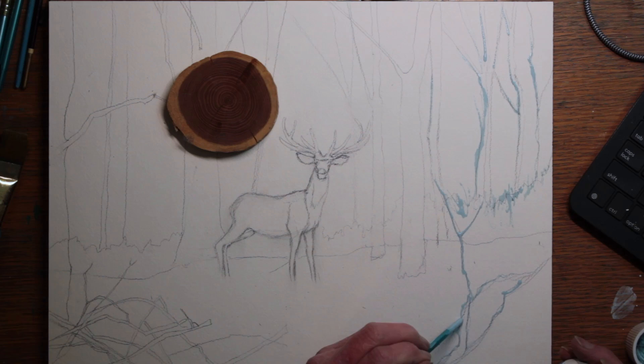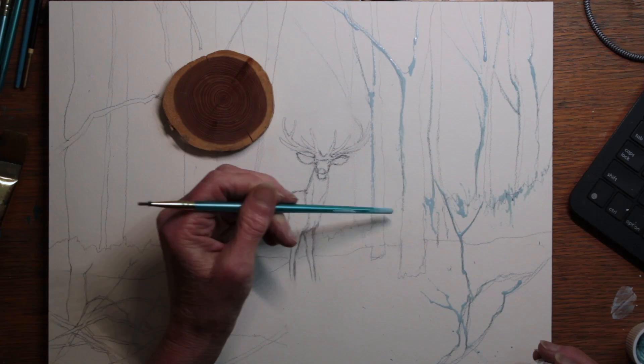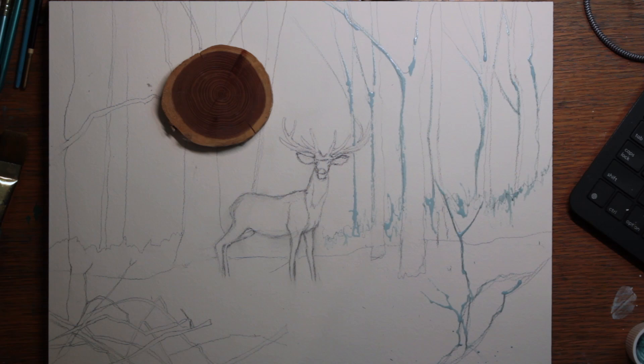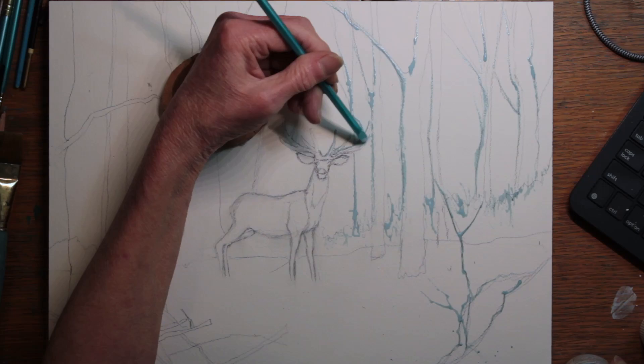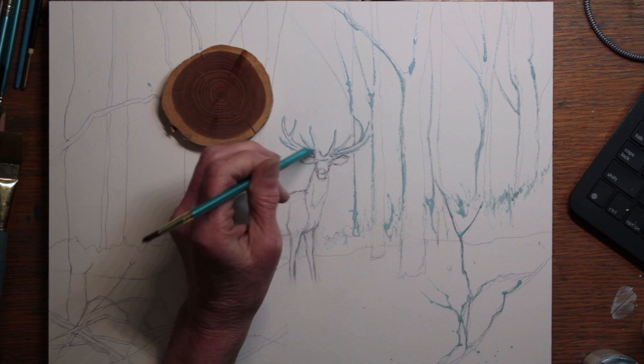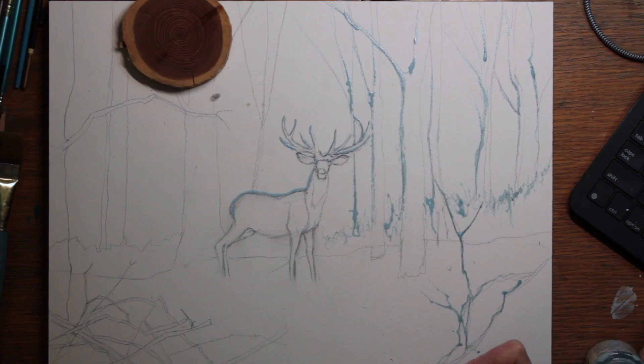I wanted to catch the light and also block out some sticks in a big pile that was in the front of the painting, so I could paint around them and try to show the disorder and disarray of that big pile. I'm also lighting up the sides of all the trees that are facing the sun, and I'm lighting up his antlers by applying masking fluid, so I can preserve some clean whites anywhere the sun might come through and hit the animal and the trees.